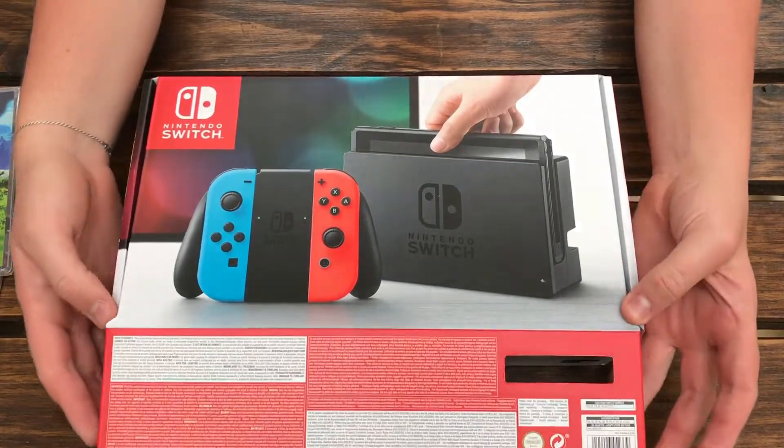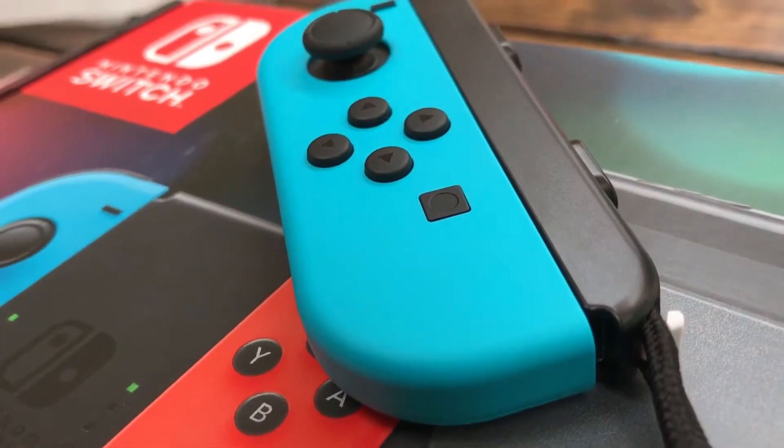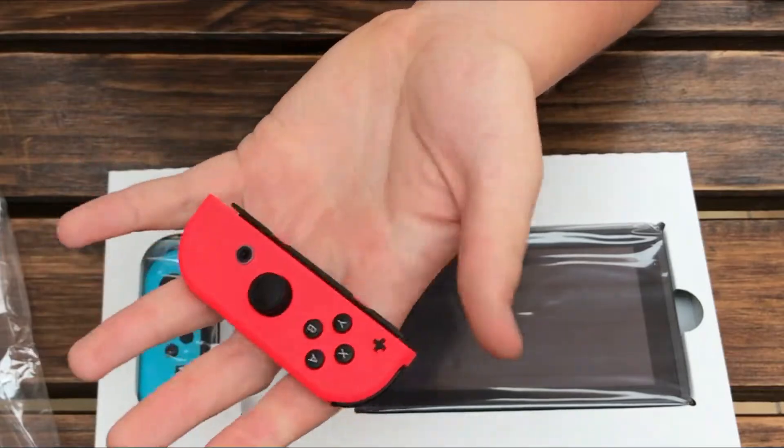Now that we have unboxed the Nintendo Switch, let's get some hands-on time with the controllers and the screen itself. As for the Joy-Con, when you first get them and hold them in your hands they are pretty small. I have big hands so it took a while to get used to just how tiny they were.